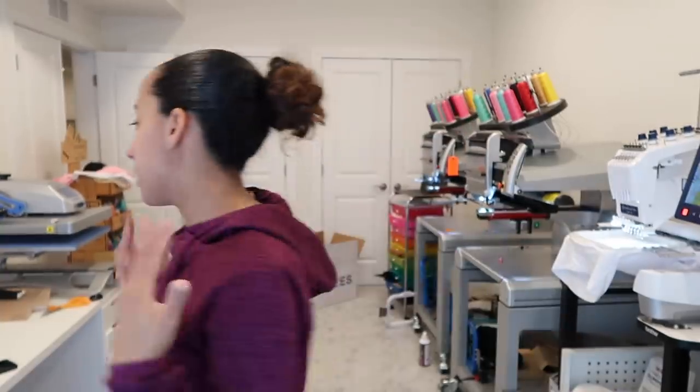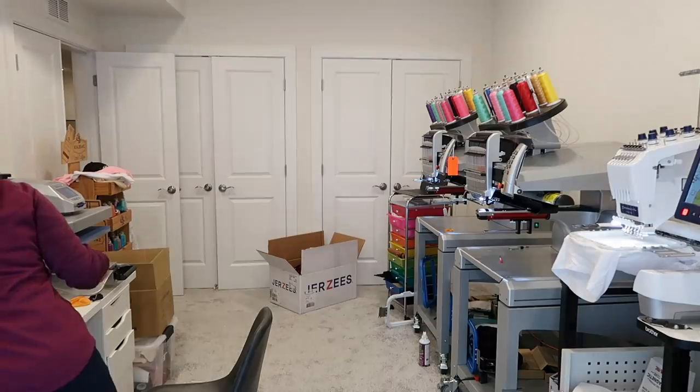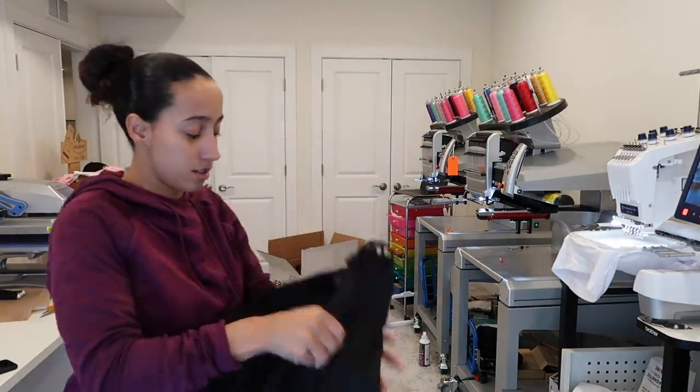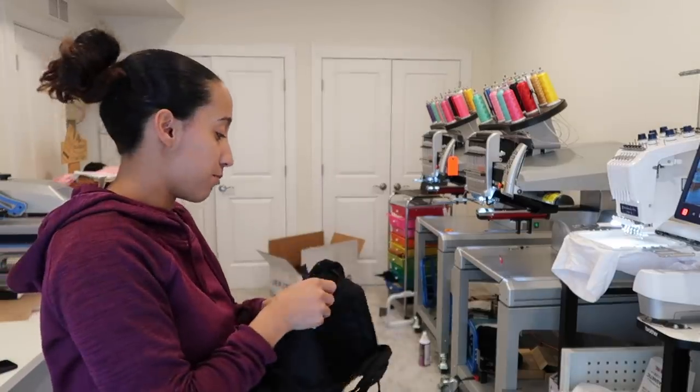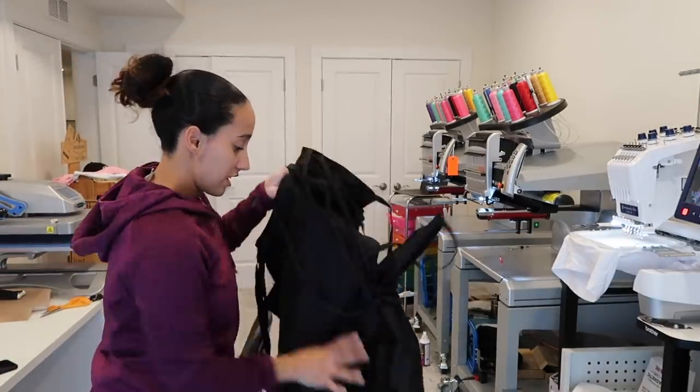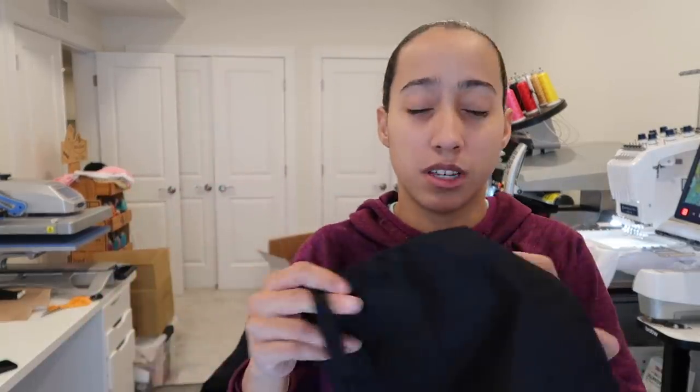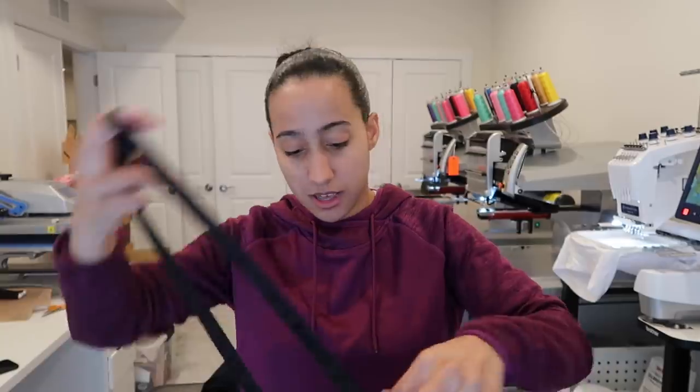This is for a business, so it's just going to have the logo - Sherry's Cleaning Services - on it in black. They only ordered five but I always get an extra in case I mess up. These aren't the normal ones I normally get but they're out of stock, so I got these.